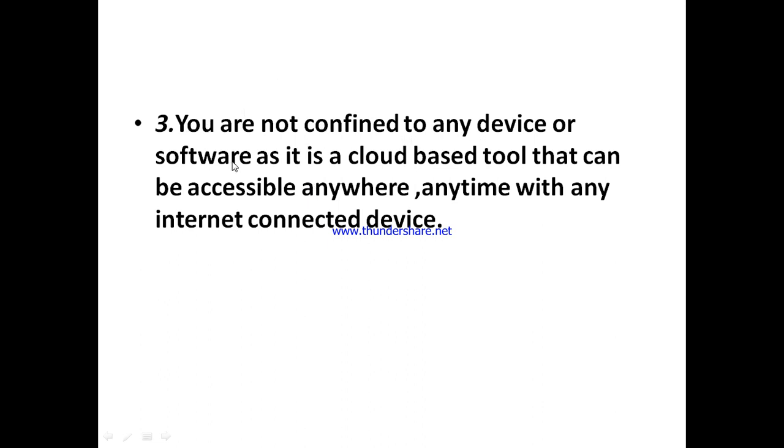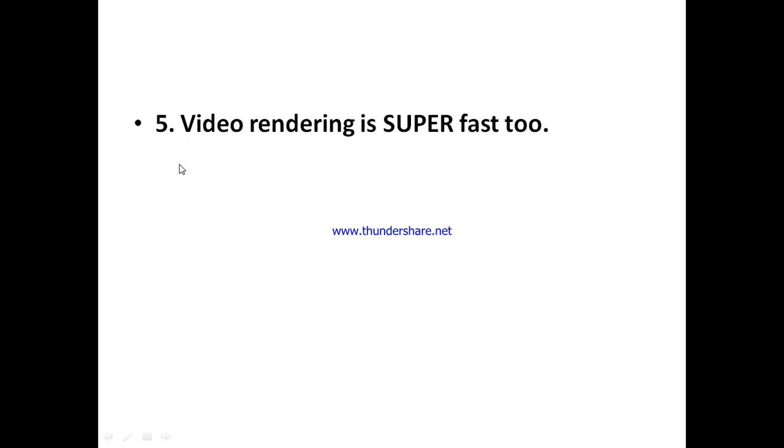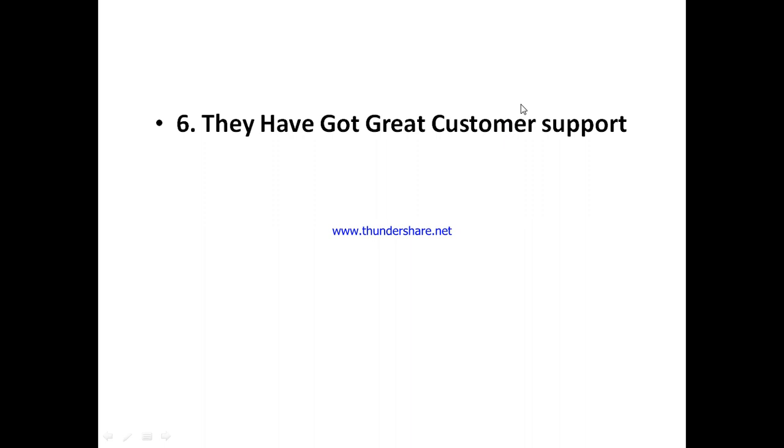Another interesting thing about Flixia is that it's a cloud-based tool, so you are not confined to any device or software that needs to be downloaded. You can access it anywhere, anytime, with any internet-connected device. Also, Flixia allows you to easily collaborate with team members on a project — you can invite people to make edits together and come to a conclusion. Additionally, video rendering is super fast; you won't experience unnecessary lag when rendering your videos.